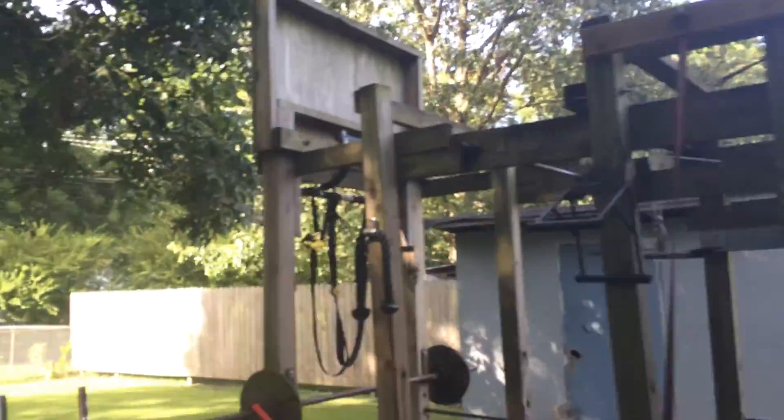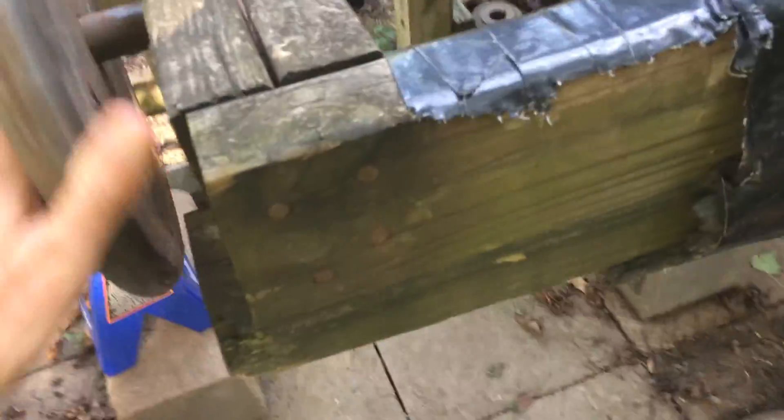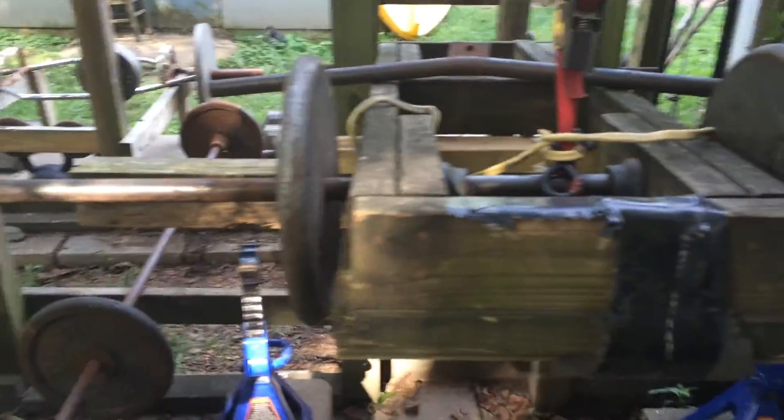I take you back here — here's the heart of the Plate City Training Center, this big complex right here. Notice a couple of attachments. Here's my leg press machine right here. Roll out a mat down there, get under there, and press away.